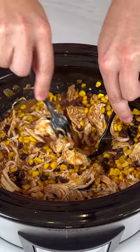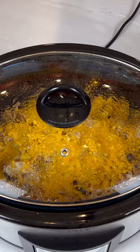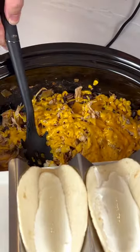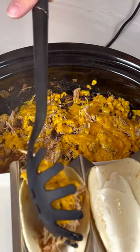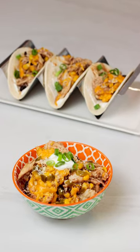Shred the chicken and stir it all together. Sprinkle with your favorite shredded cheese and cook for 10 to 15 more minutes until the cheese is nice and melted. Scoop the chicken mixture into your favorite flour or corn tortillas and top with your favorite taco toppings. You've got to try!